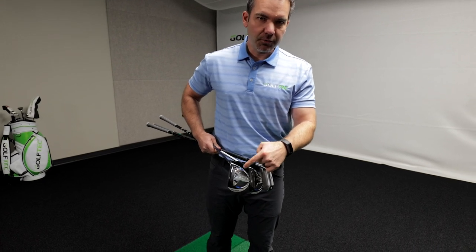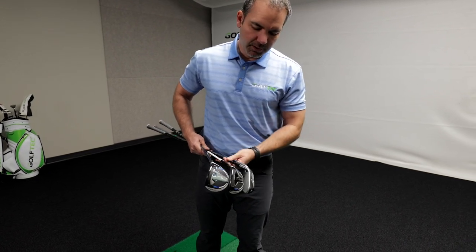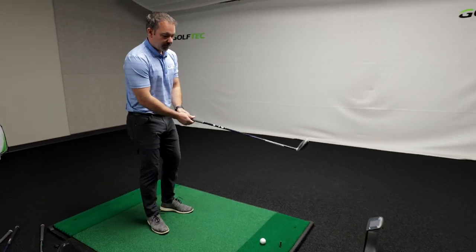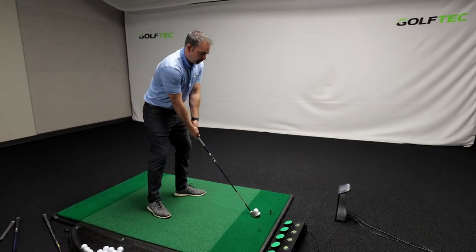The worse you are at golf, the more useful fairway woods really are. I'm going to hit the hybrid, which has been pretty popular lately even amongst tour players — Dustin Johnson and Rory McIlroy have both been playing this club.